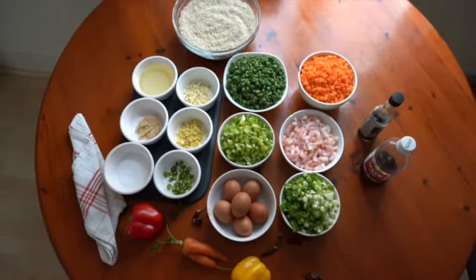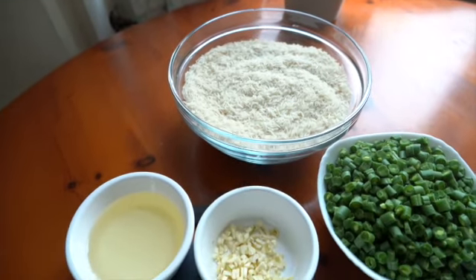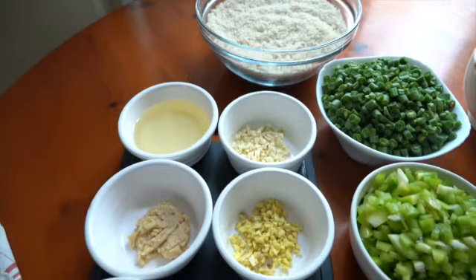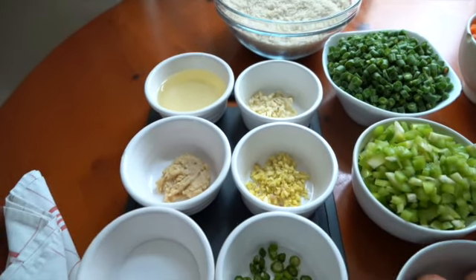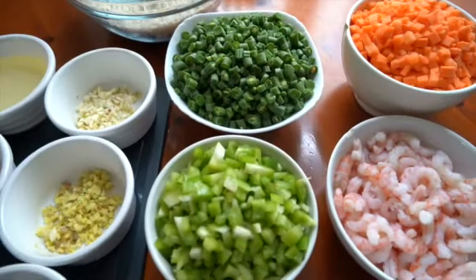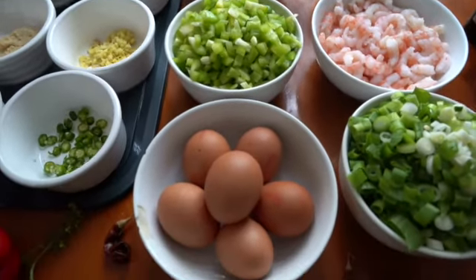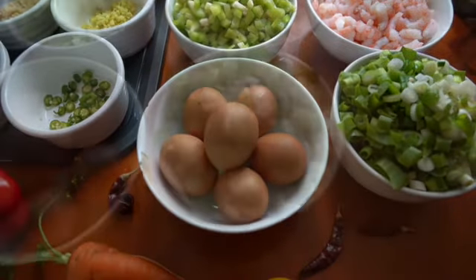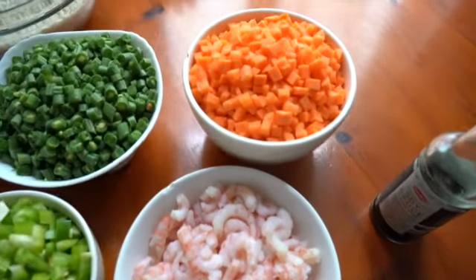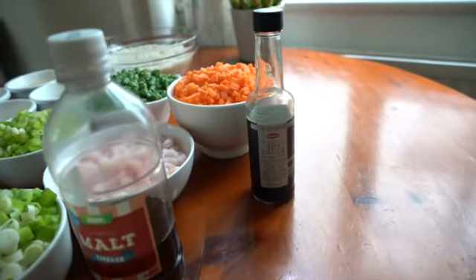We need basmati rice four cups, oil, garlic six pods finely chopped, ginger finely chopped 1 inch, garlic paste 1 tablespoon, 2 green chillies finely chopped, salt, French beans chopped one bowl, chopped capsicum one bowl, six eggs, spring onion one bunch, prawns 250 grams cleaned and deveined, carrots one bowl, vinegar 1 tablespoon, soya sauce 2 tablespoon.